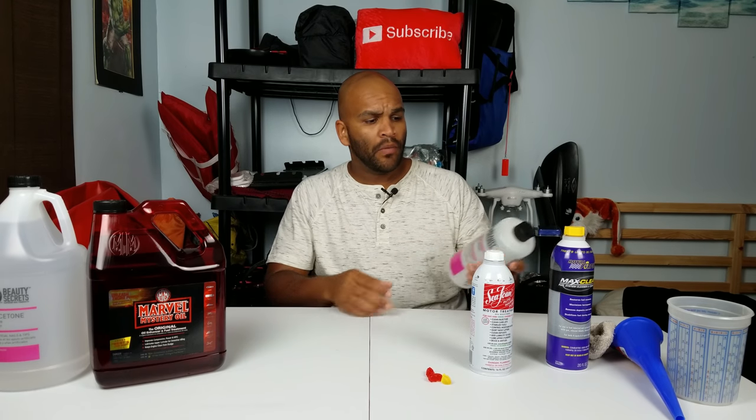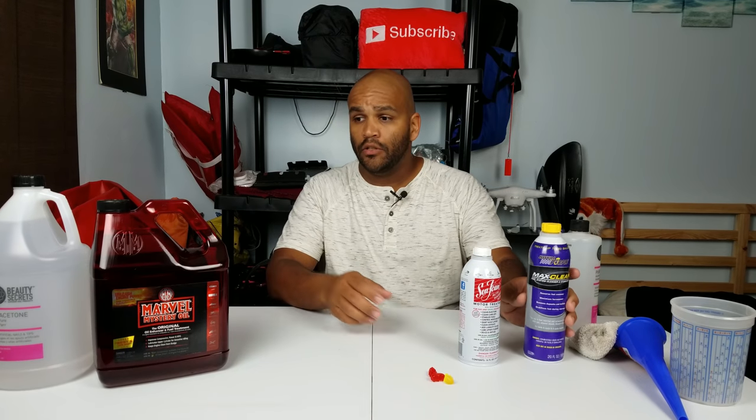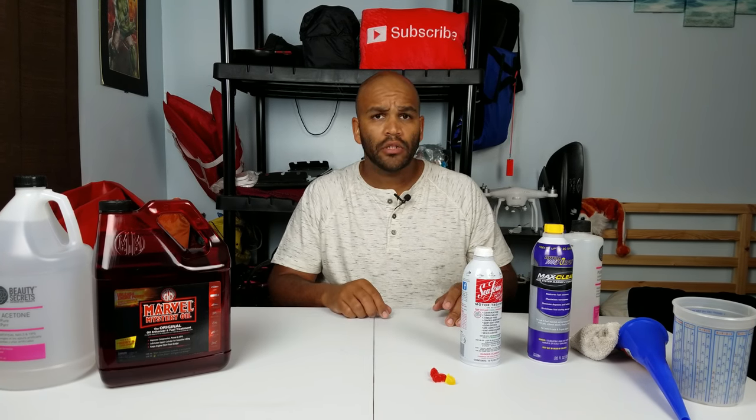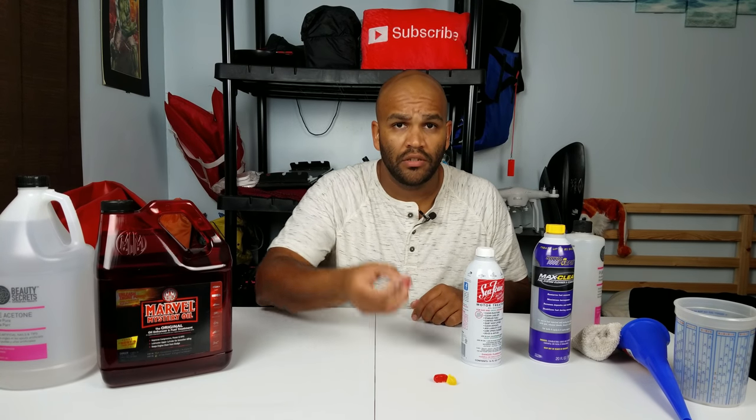I have an empty container that I reuse. I have some Seafoam, Royal Purple Max Clean, some Marvel's Mystery Oil, the acetone of course, and then some gummy bears. You might be wondering why do I have gummy bears here. There's no reason — I just like them.